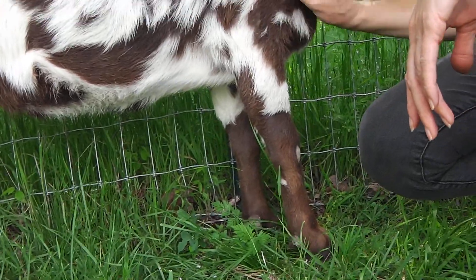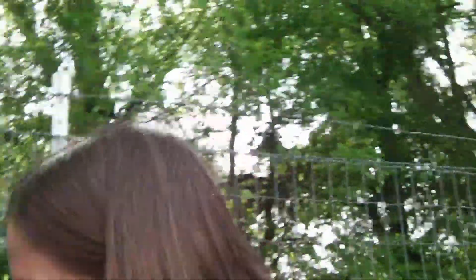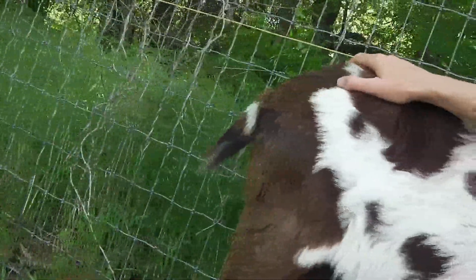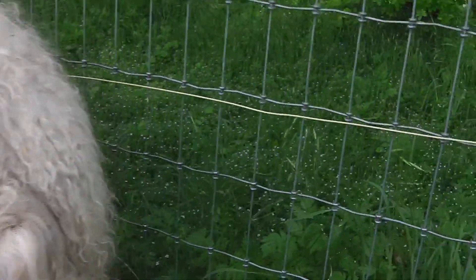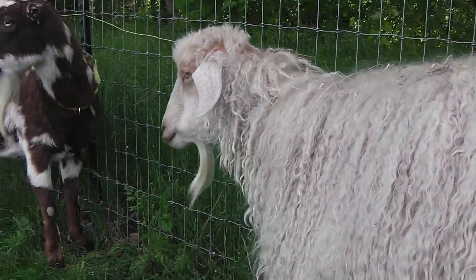Do different goat tails look different? Yes. Do you see his tail? What does Captain's tail look like? Curly? Just the type of breed that they are. See his tail? He doesn't like me to touch it either. It's not really thick and curly like the rest of his hair, but it's kind of curly. Yep.